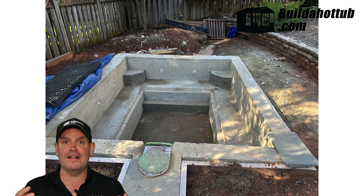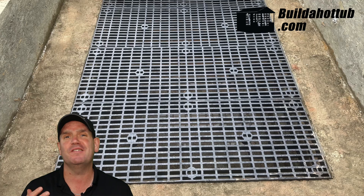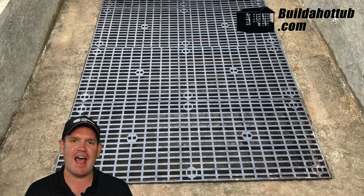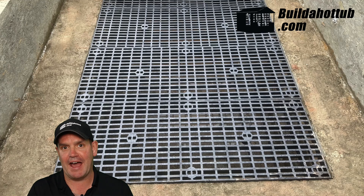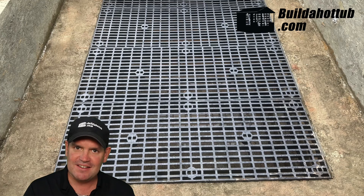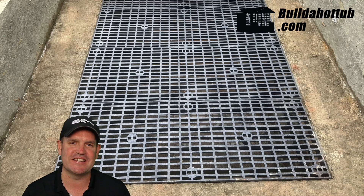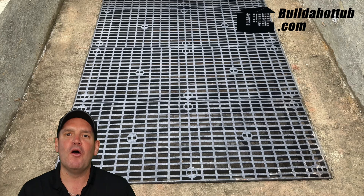One of the benefits of building your own DIY plunge pool or hot tub is that you get to spec it and add features that you need. This is one of those — a dog grate. Ben has quite a large dog and was worried about the dog jumping into the pool, which is too deep for the dog to get out. So he's designed a little lip that goes around the edge, and he can drop the grate into the plunge pool, reducing the depth so the dog isn't going straight to the bottom. An ingenious way of keeping your dog safe and having a plunge pool without any fencing around it.